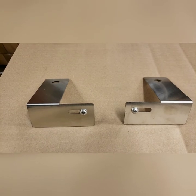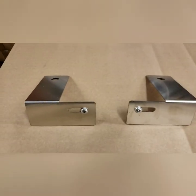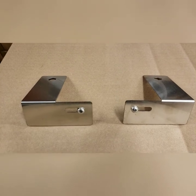For the Camp Chef griddle, our front tray comes with a matching pair of brackets — there's a left and a right. When you're looking at the front of the griddle, this is how they're oriented.